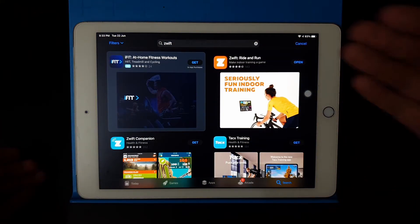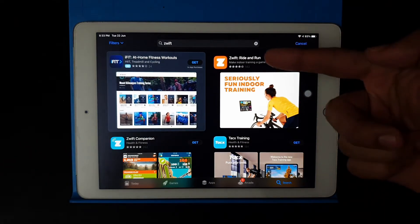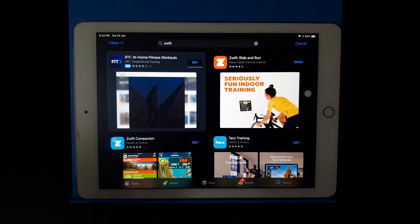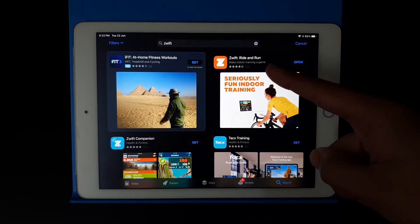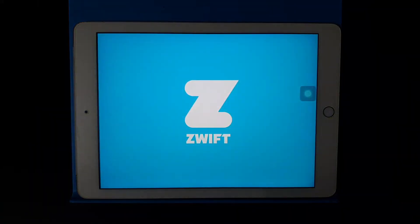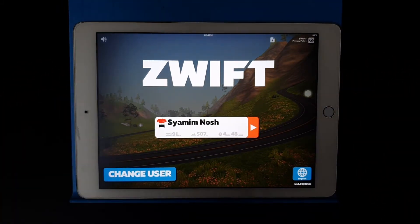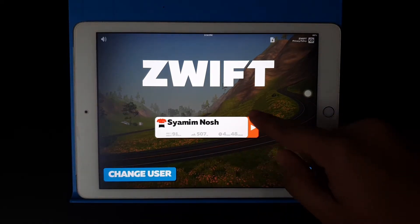You'll see two apps: Zwift Ride & Run and Zwift Companion. You need to download both. Zwift Ride & Run is for the virtual ride itself. Zwift Companion is for creating events, adding friends, and sharing your rides. As you can see, I've already downloaded both. Once downloaded, you need to sign up on the platform. I've already signed up.